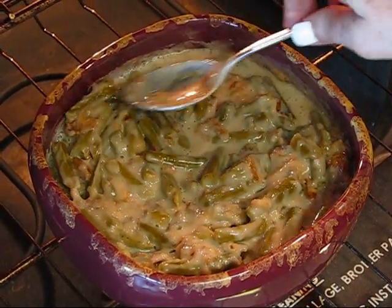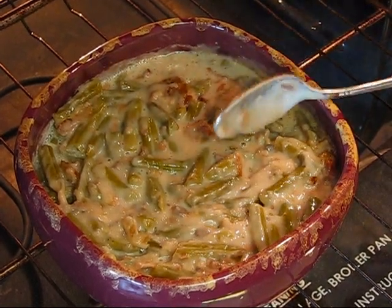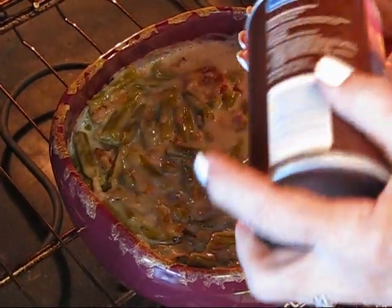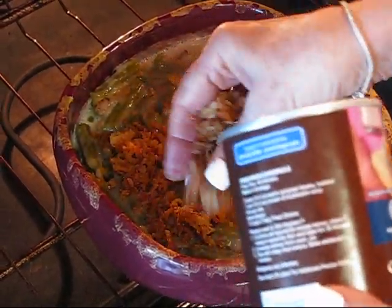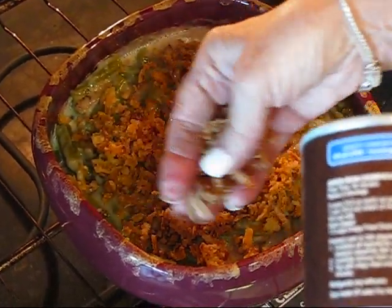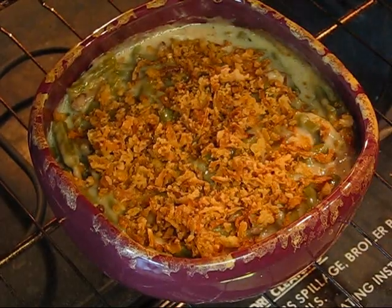Now remember it still has the crispy fried onions that I saved in this little container. I just want to sprinkle them evenly over the top, and then we'll leave this at 350 degrees and let it just brown off on the top, then get it out of the oven — you'll be able to see that in a minute.